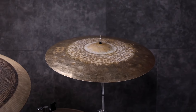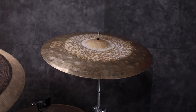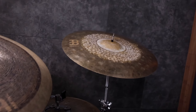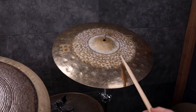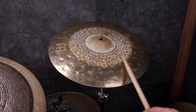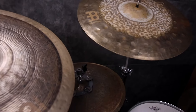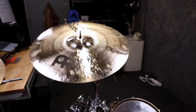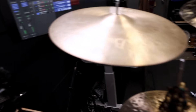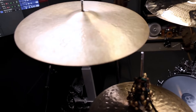We've got the dual — this is a 20-inch dual crash ride. A cymbal that I'm starting to use more and more lately. I just find that it's actually got a cool little ride sound. And obviously it's a nice crash. I didn't hit these — this is what it sounds like. All I have right now is two overheads and a crotch mic, so that's all you're hearing for the whole kit.